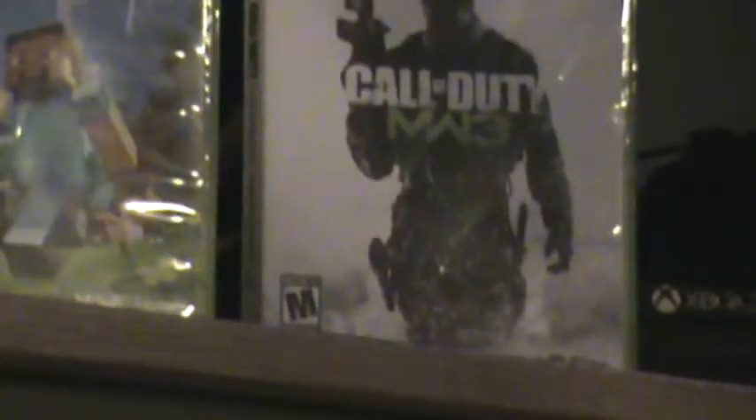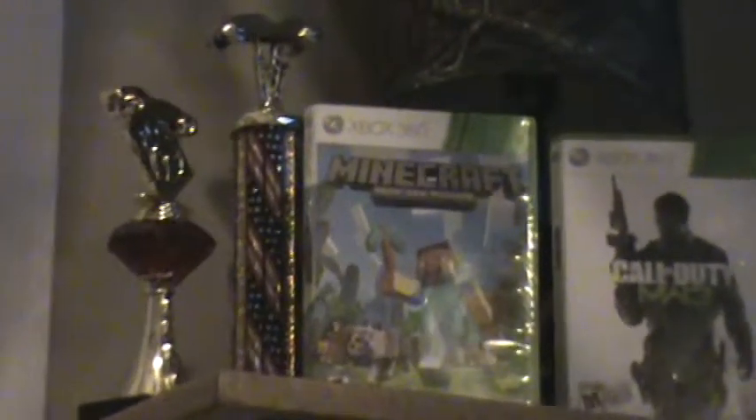I'm going to be starting a series on Xbox 360. Let me just show you my Xbox 360. So right here I have my Call of Duty MW3 — Modern Warfare 3, if you noobs don't know. I have my Minecraft Xbox 360 Edition over there. And then I just have some trophies, and my beloved Xbox 360 Slim right there.